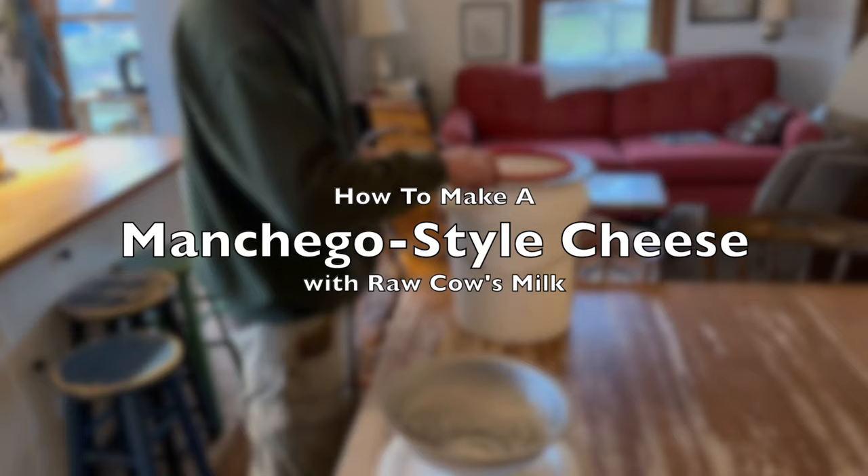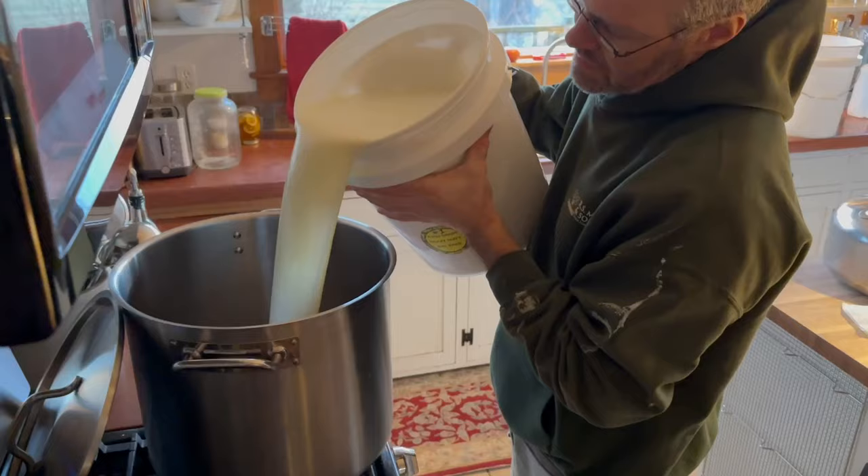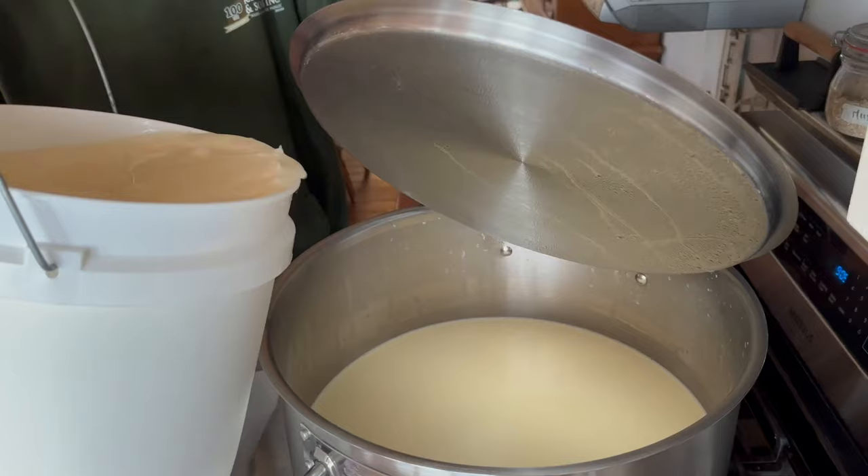Good morning. Today I'm making a manchego-style cheese. It's manchego-style because it's cow's milk and not sheep's milk.